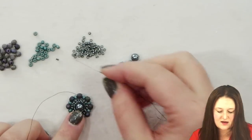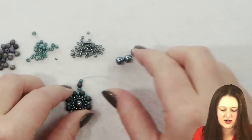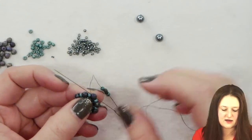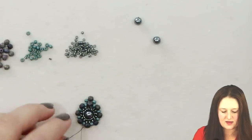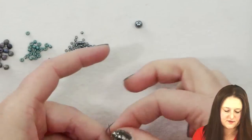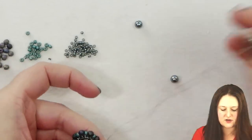I'm coming out of that 4 millimeter bead and I'm going to set myself up to start another one of these sections. I need to pick up one 8-0, one 4 millimeter fire polished, and then another 8-0 — just those three beads — and let those fall down to the project. I'm going to pass through that fire polish round again in the opposite direction, just creating a little circle, and pull that tight. Because this is the connection to the next section, I'm going to go back through these beads again to make this connection secure and tight.